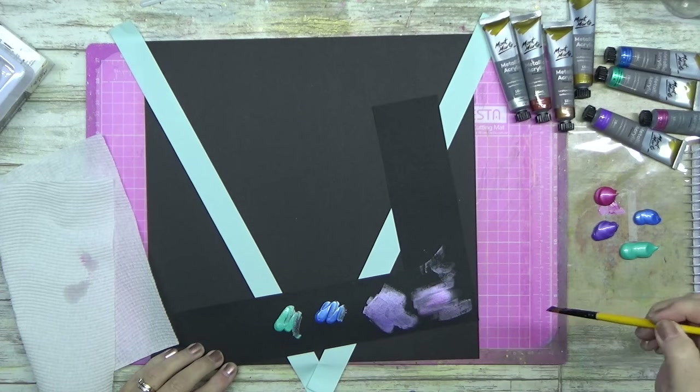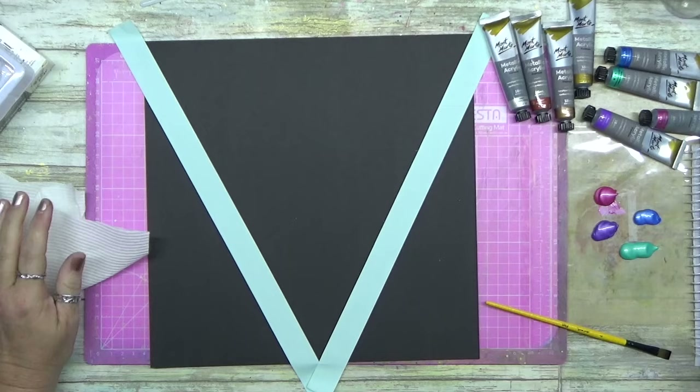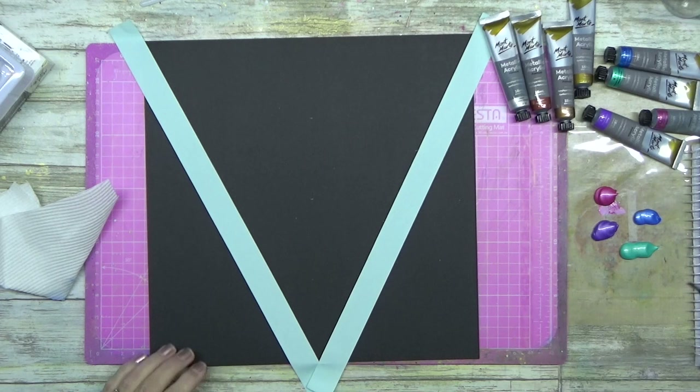If you add metallic paint to white you get shimmer but you don't get the color payoff. But if you add it to black, you get a real punch — it's really in your face. I decided that I would just create my own background, and some weeks I really like doing that.